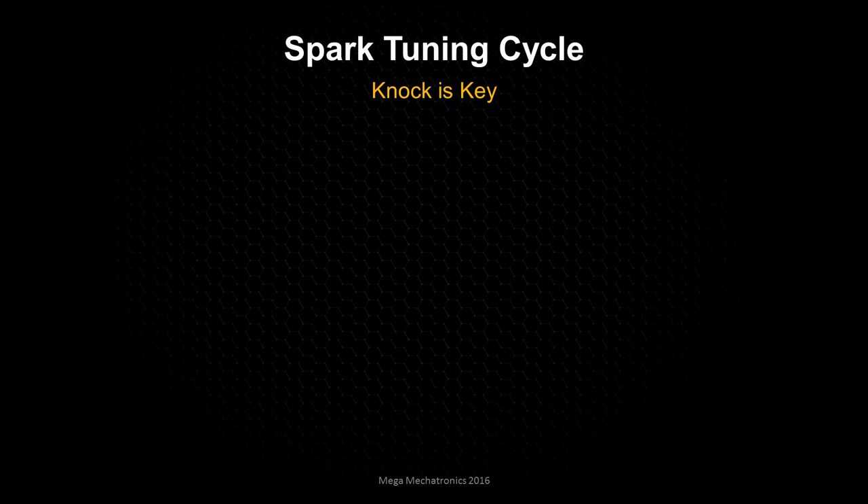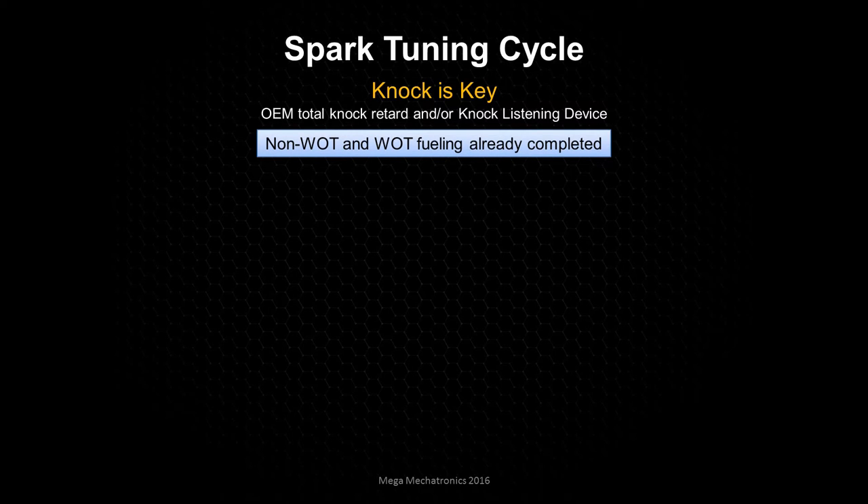For the spark tuning cycle, knock is key — you've got to keep an eye on it or listen for it. We have to assume that non-WOT and WOT fueling has already been completed. You already went through the non-WOT tuning cycle and got your long-term fuel trims good, and then you went into wide open throttle. When you did your WOT tuning you backed off the timing in the high load areas, and then got your wide open throttle fueling completed. Then actually you're going to go back to WOT fueling after we get our timing dialed in.